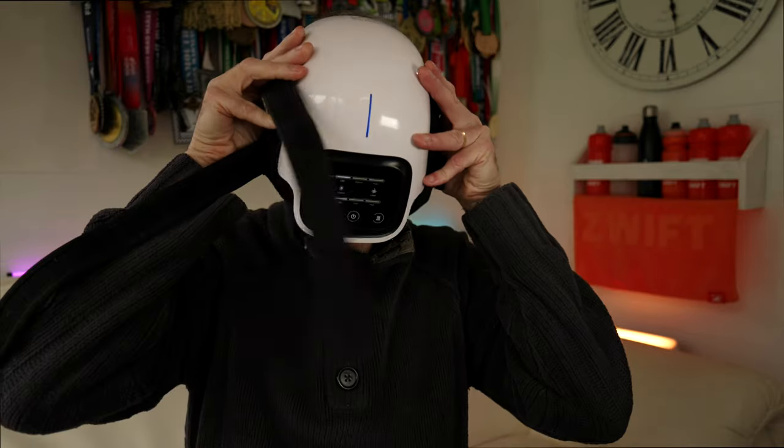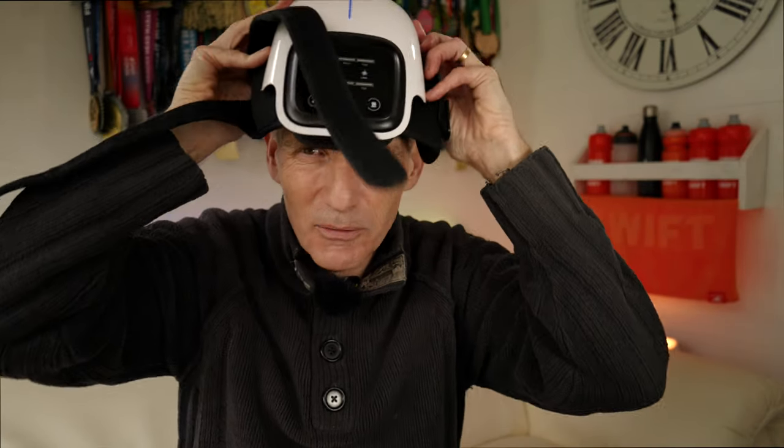I mean, if you do put it on your head, you could be Darth Vader, couldn't you? Luke, I am your... No, I don't think it.